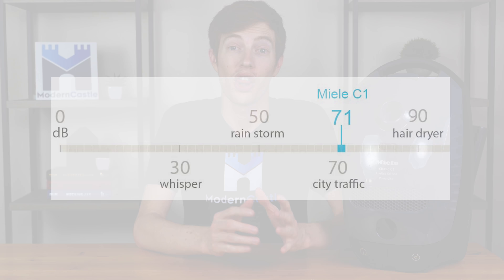All vacuum cleaner reviews on Modern Castle go through our standard noise test. For this test, we use a sound meter to measure noise in decibels at full volume, with the meter about three feet away from the vacuum. The Miele C1 came in at around 71 decibels.